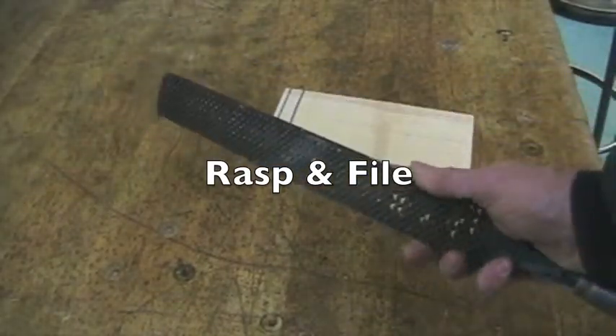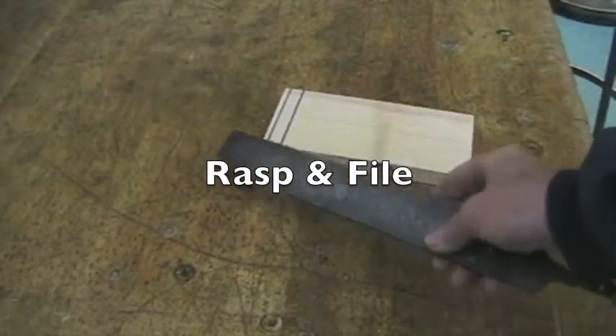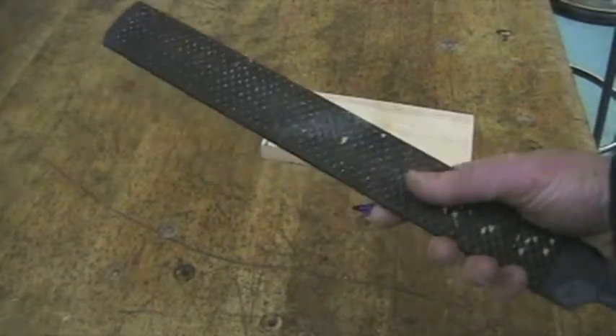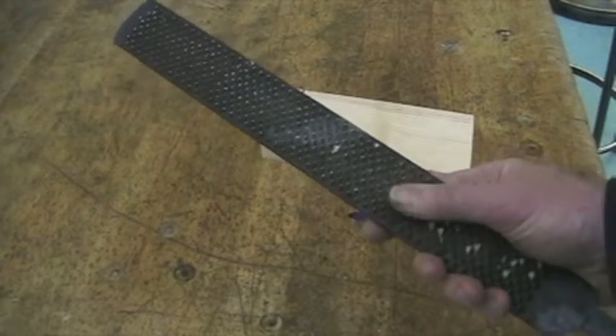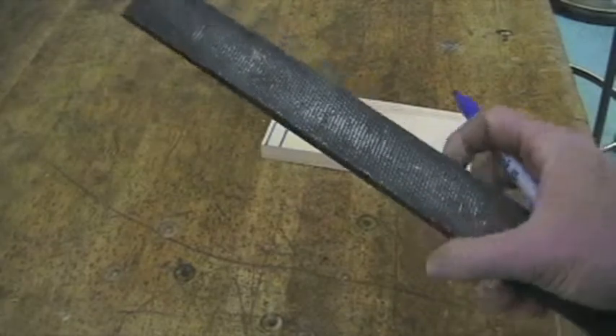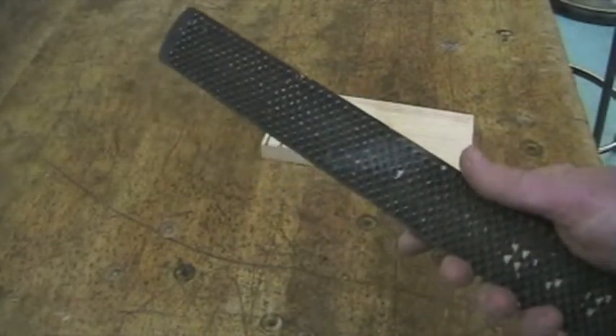Another tool we can use is a rasp or a file. This tool has a combination — the rougher side right here is called the rasp, and the finer side over here is called a wood file. I'll show you how it's used.